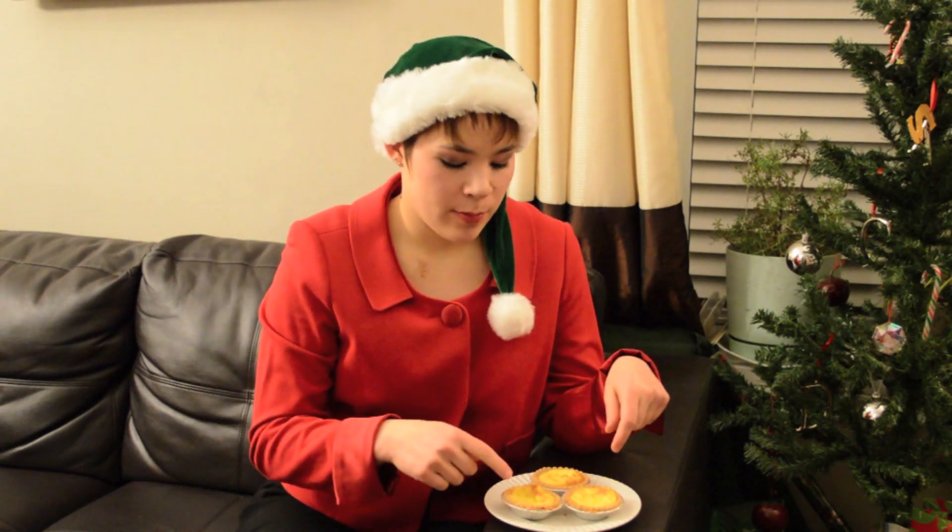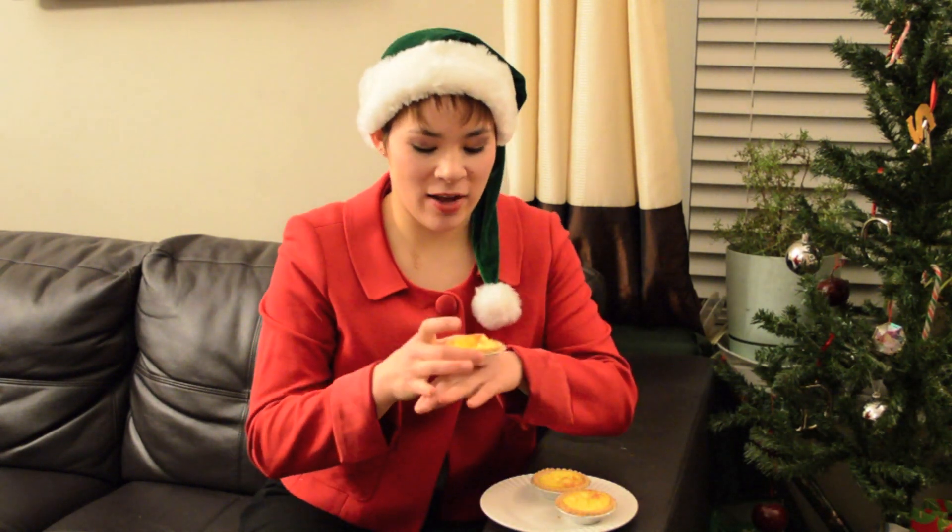You just pretty much dump everything in a glass pitcher, you whisk it up, put them in, bake it, and it's already fresh. Eat it right away — right now they're still really hot, so this is the best time to eat it. These are really popular in Hong Kong.